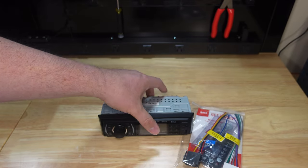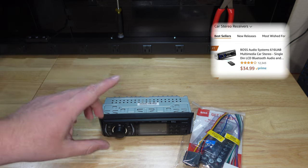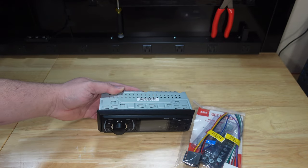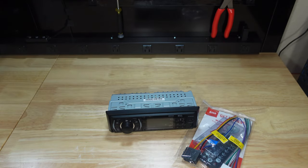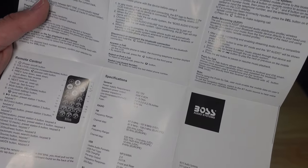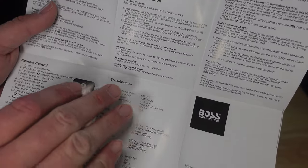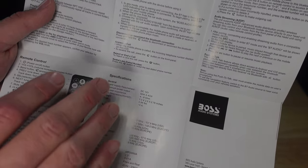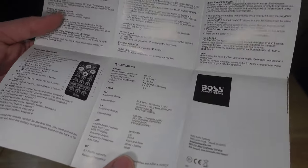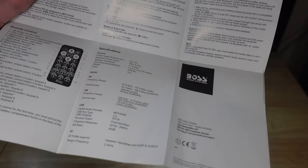This unit sells right now for around $36 to $37 — I'll put the price on screen so you can see how much it costs at the time of this review. Let's see what kind of power and voltage it puts out. The manual shows the power rating as 50 watts by four — we know that's definitely not going to happen. It shows impedance for 8 ohms but doesn't specify what impedance the power rating is at. I do not see any output voltage numbers for the RCA, so we'll definitely have to check that.